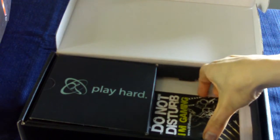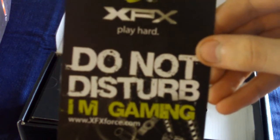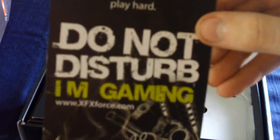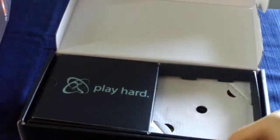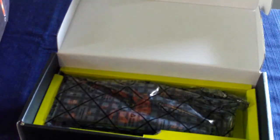We also have, which comes with most ATI video cards, a Do Not Disturb door hanger, which I very much like. We have the normal accessory package here — VGA to DVI, Crossfire, two 6-pin to Molex adapters, and a dongle that you can use for composite out to your TV.